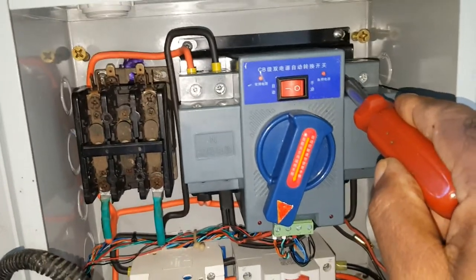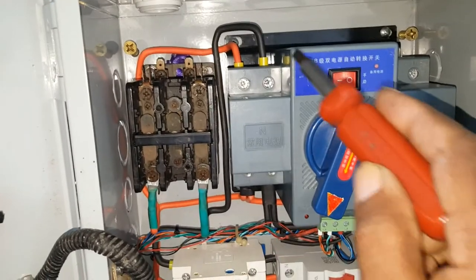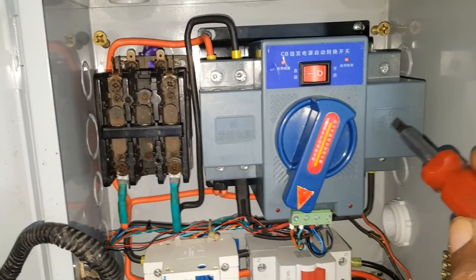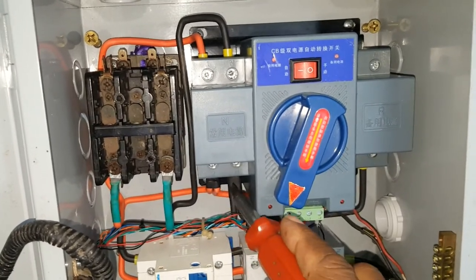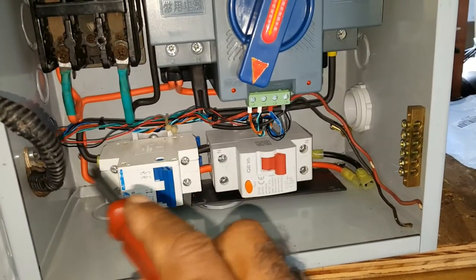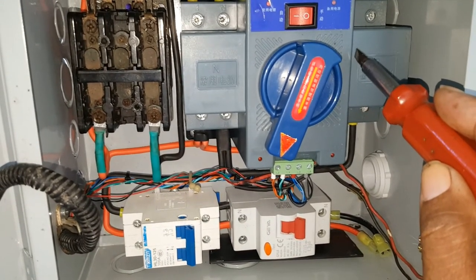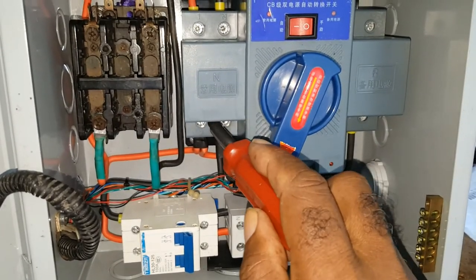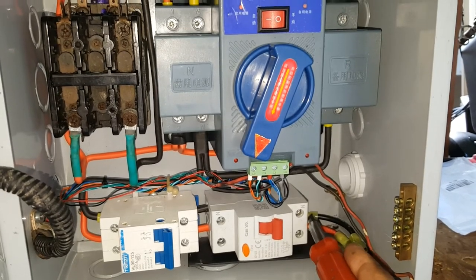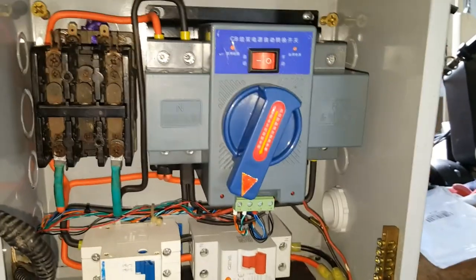This side would be from the inverter, here would be the utility, and this side would be the inverter. This is how I wired it: the neutral comes here, the live goes here, and the inverter and the utility are together. The inverter comes here, comes out and enters the breaker. The live side comes out here, goes to the utility and to the breaker. This would be the output side going to the house. I also put a ground terminal right here.